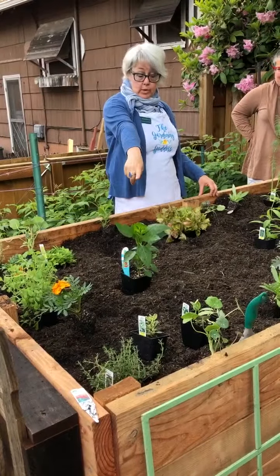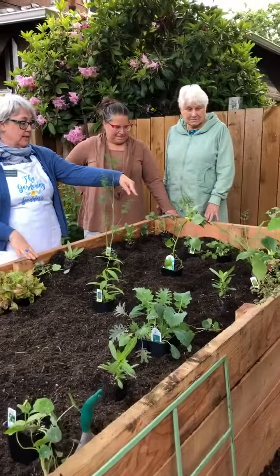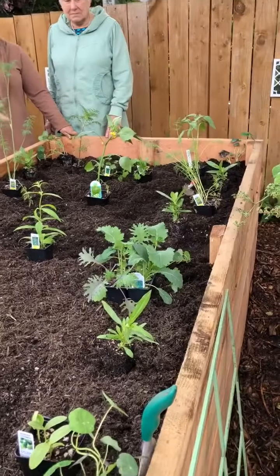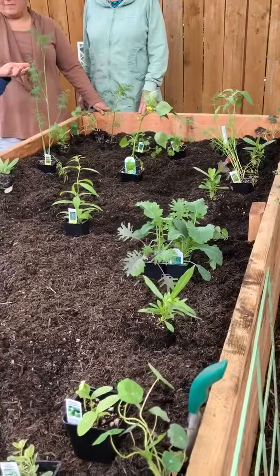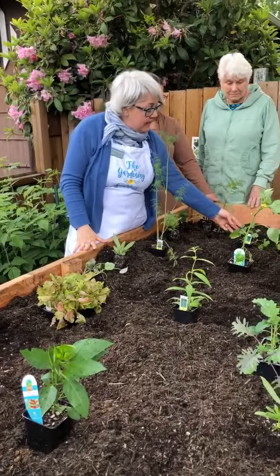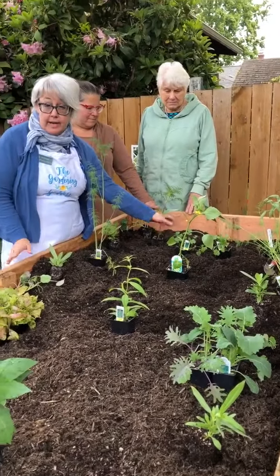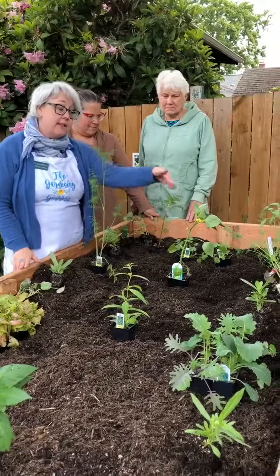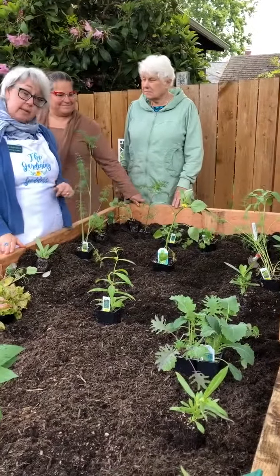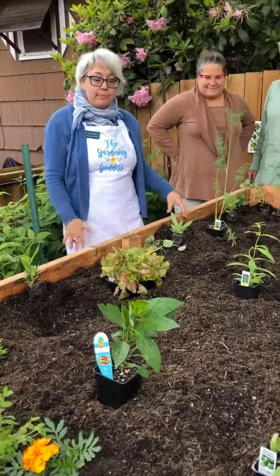We're going to put our taller things at the back side of the bed — like the tomatillo, sunflowers, dill, and cosmos — because those things will start to cast a shadow if they're on the sunnier side. This family loves cilantro, so we're going to plant that back here too. Cilantro doesn't do so great in peak summer heat, so planting it behind the tall vegetables gives it a little shade during summertime.